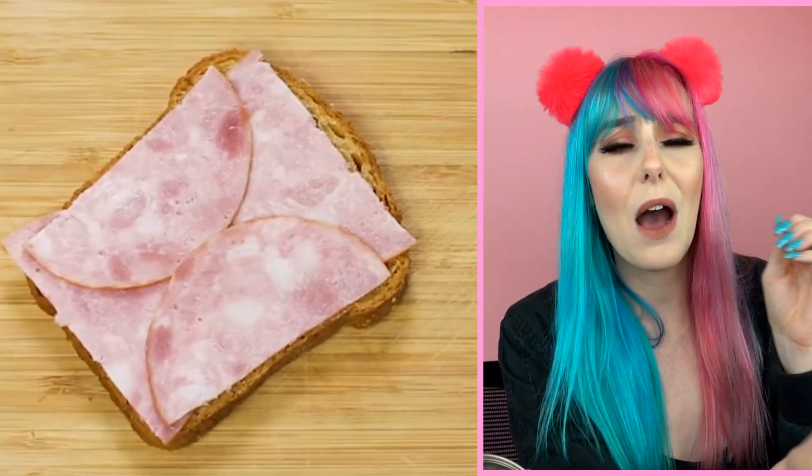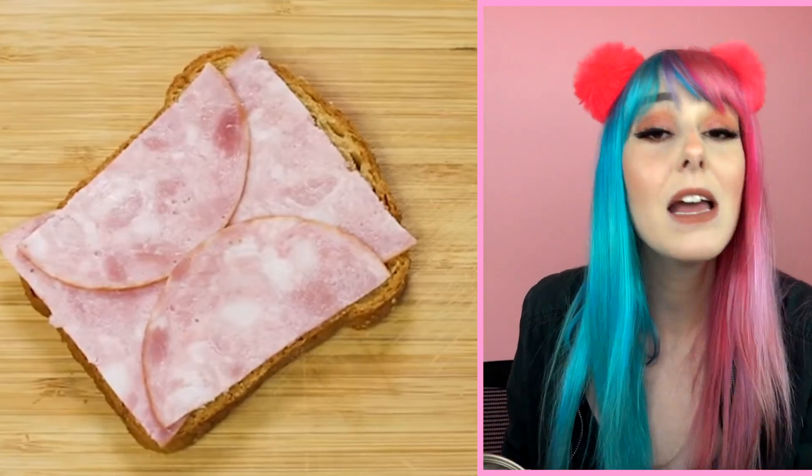The next hack is a sandwich hack. Instead of just putting two pieces of meat on your sandwich willy-nilly, what you want to do is cut up those pieces of ham so that they adequately fit on your sandwich. That way you don't have any places without ham or places with too much ham — it would be perfect.